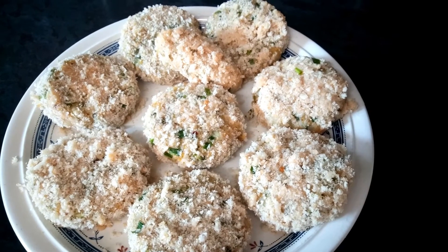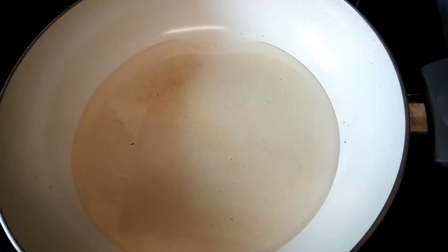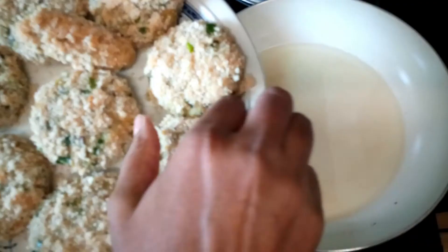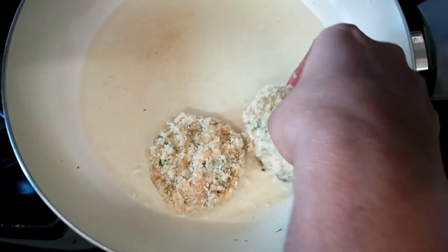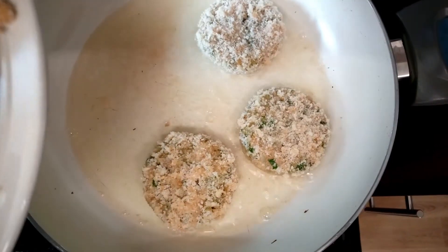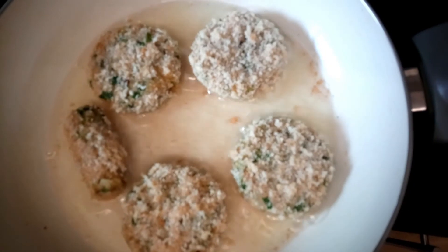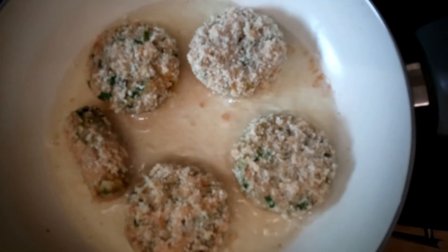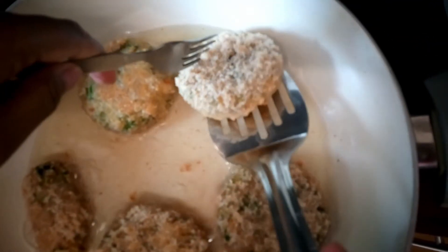All the kebabs have breadcrumbs on, and now I'm going to fry them. First put your oil in the pan and let it heat. Cook them on both sides on a medium to low flame, and flip them.